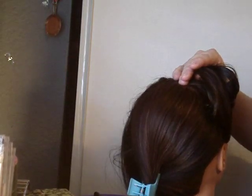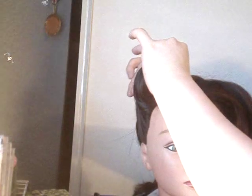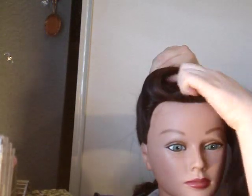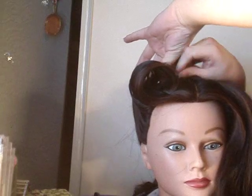Now I'll show you what it looks like. Make sure you Bobby pin it to get it nice and secure — Bobby pin the back with Bobby pins. By the way, for this look you might want to use bigger Bobby pins. There's our victory roll. We can lift it a little just by lifting it up and then pinning.